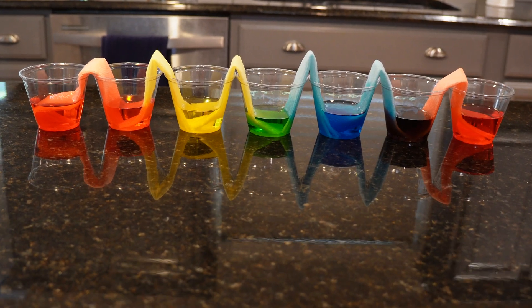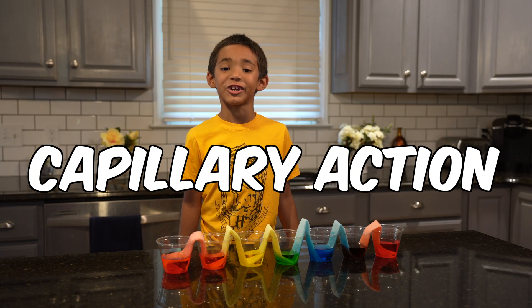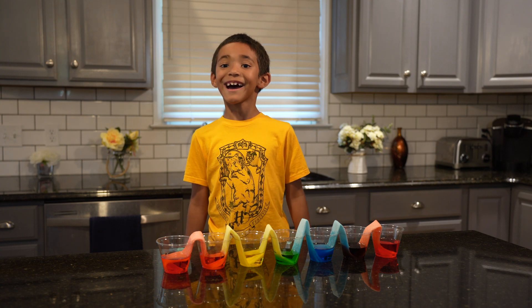The water traveled up the paper towels due to capillary action. That's the same way plants get water from their roots up to the top.